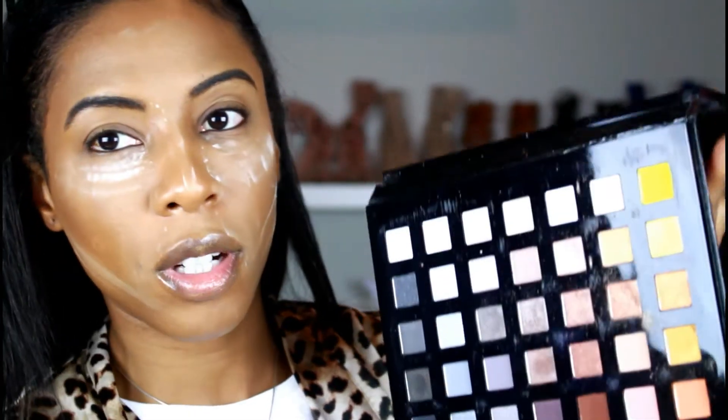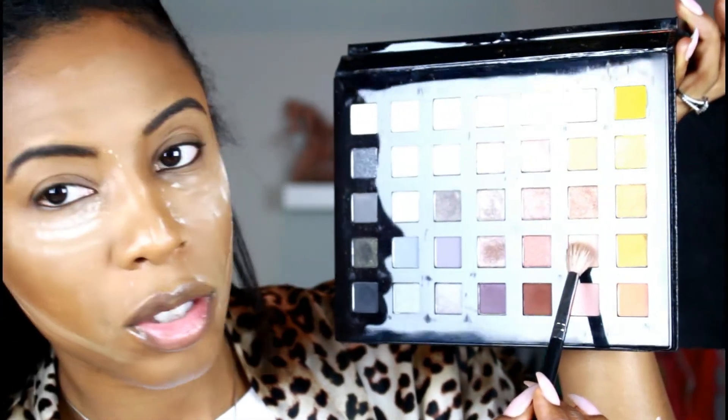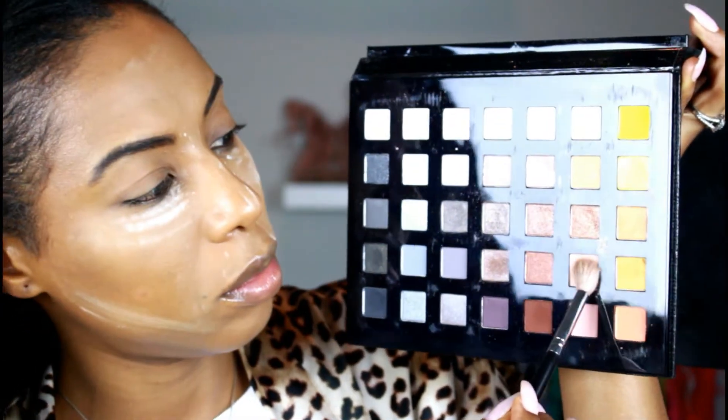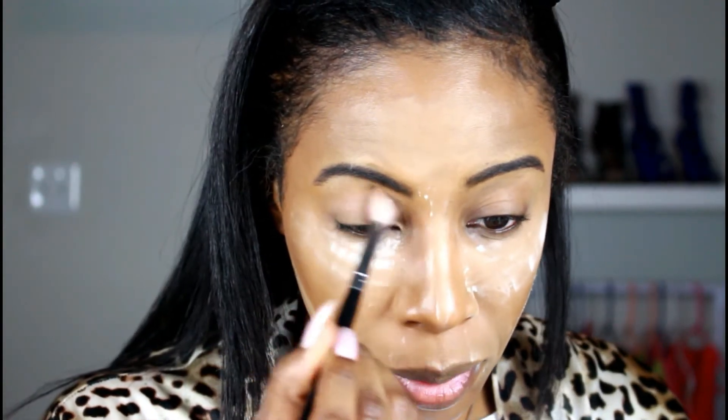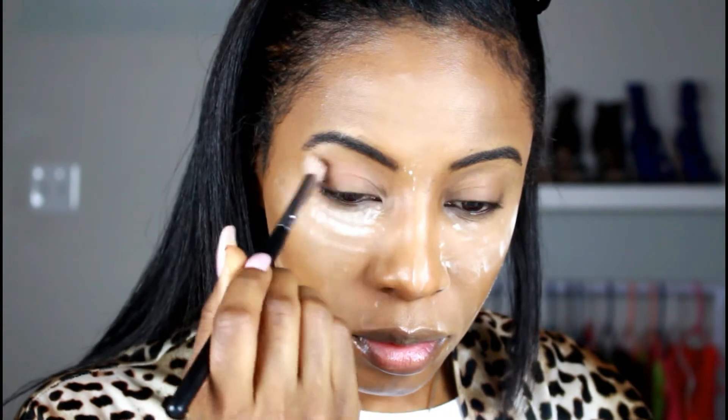For my transition color I'm going to be going into the Sephora Color Anthology palette and I'm going to pick up this taupe shade right here. I think this is probably the only color I'm going to put on my lid. I always like to use a transition color that's my complexion or maybe a little bit darker.